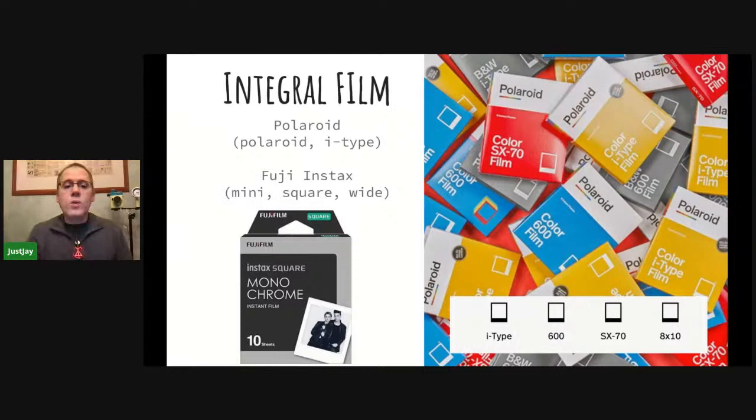Moving on to integral film — there are two different manufacturers, Polaroid and Fuji. Fuji's film starts out with a white frame that eventually develops an image after about a minute to a minute and a half. They make three different formats: a mini (about credit card size), a square, and a wide frame which is twice the size of the mini. Both films have film pods at the bottom — as the film gets ejected, it spreads the developer paste across the film.